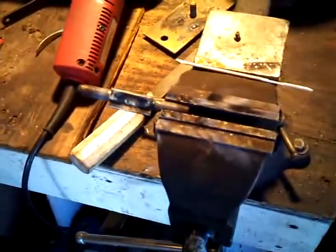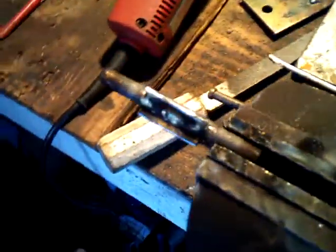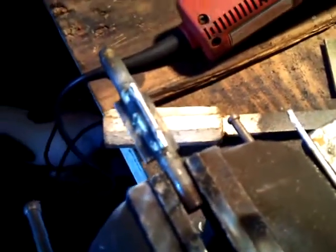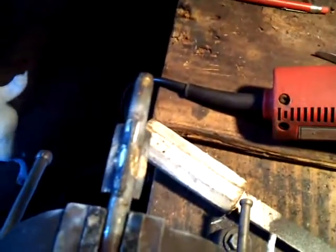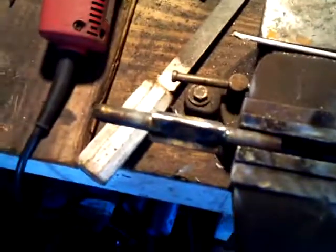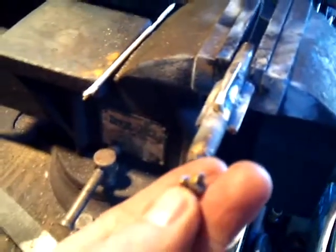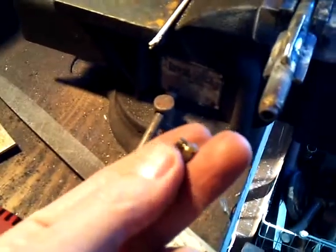I'm in the process of making a homemade propane burner. I have a piece of quarter-inch threaded tubing. I brazed some wings on there to hold my other tube, and I brazed a metric nut on the end of the tube so that I can use a carburetor jet.